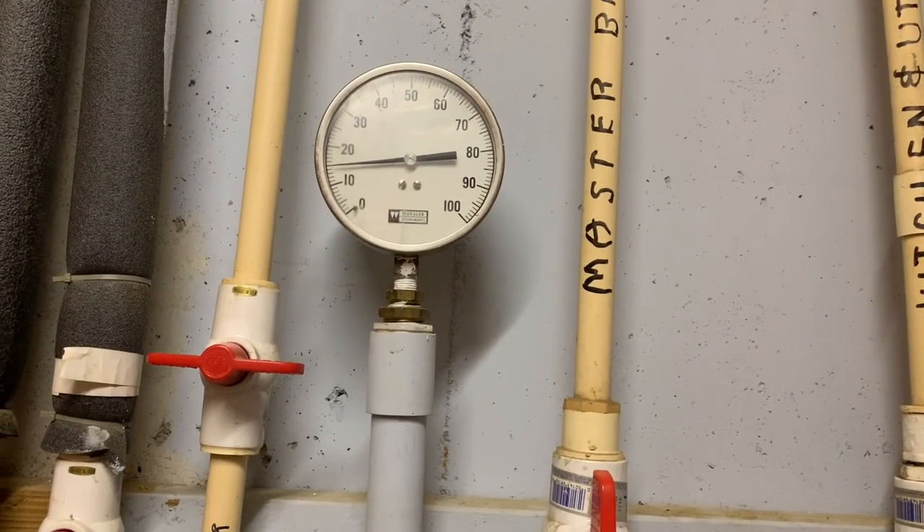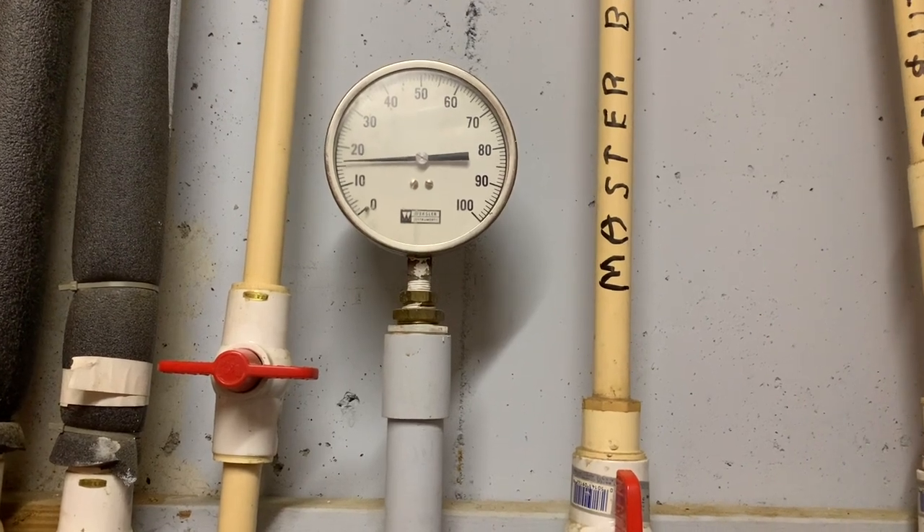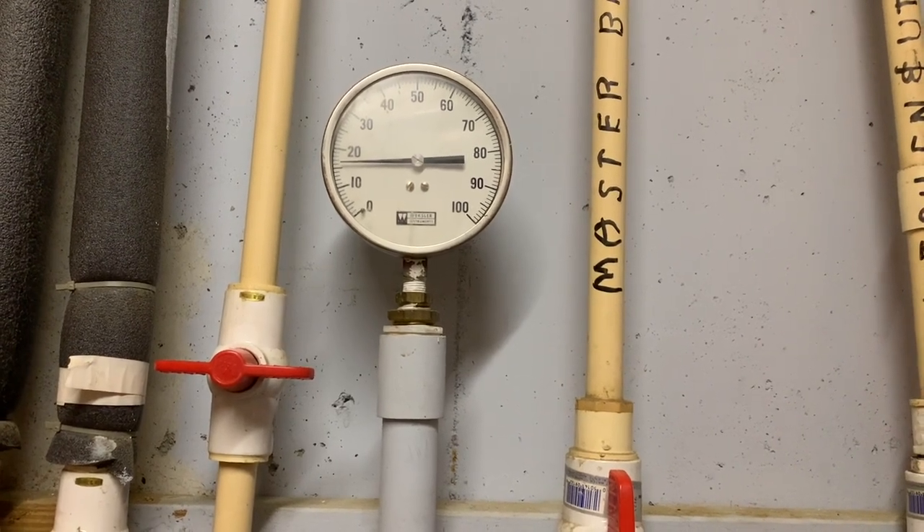Look at the pressure rising. With each pump, I'm getting a couple PSI.